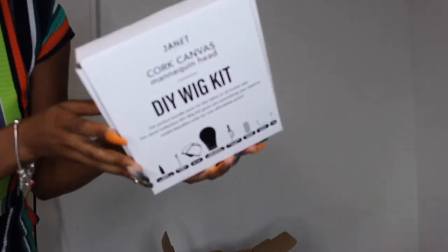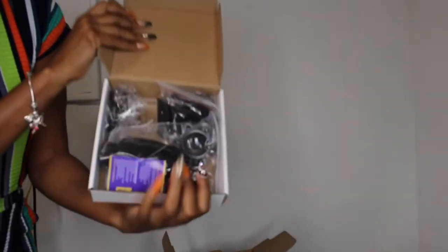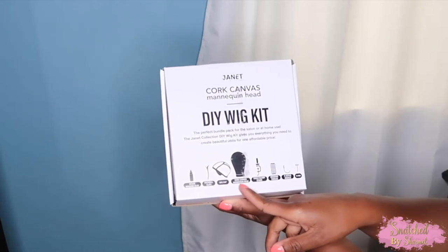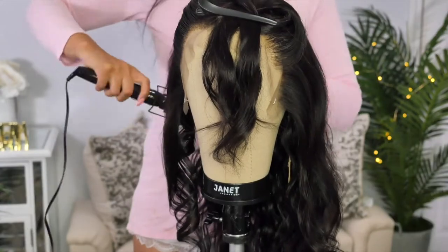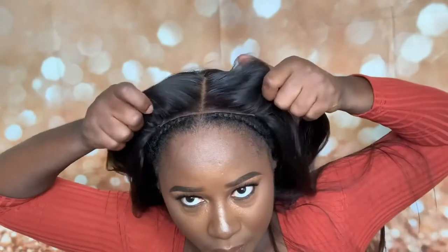Janet Collection has launched a new product that makes our lives so much easier. They have launched a DIY wig kit with everything you could possibly need to make your own wig at home. And this DIY wig kit is bomb — it is everything you will ever need to make a wig. So definitely check out Janet Collection for this new wig kit.